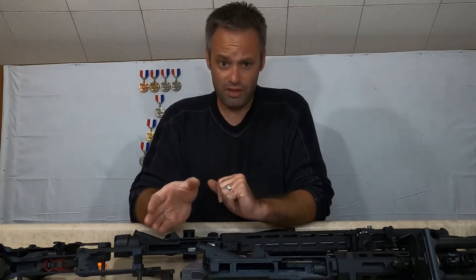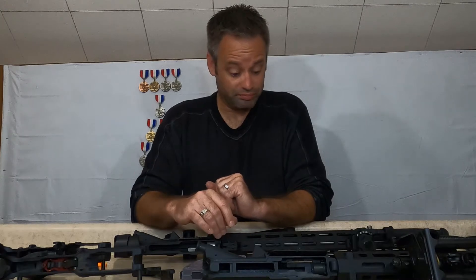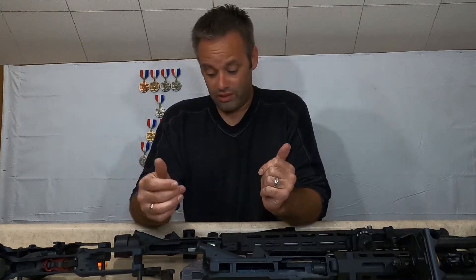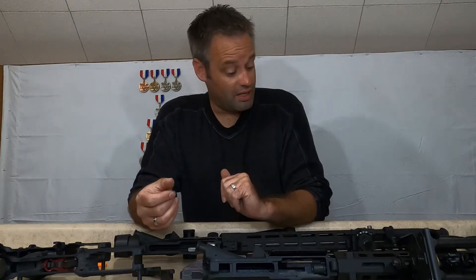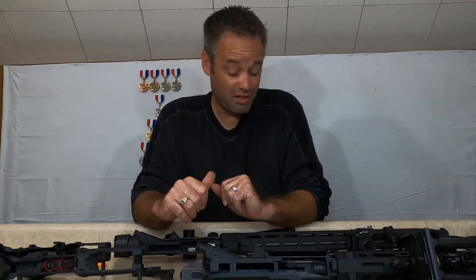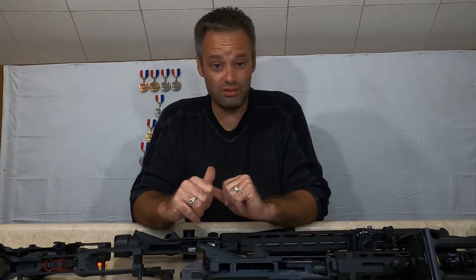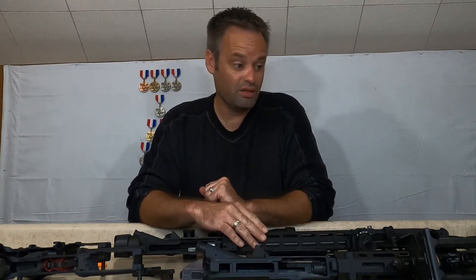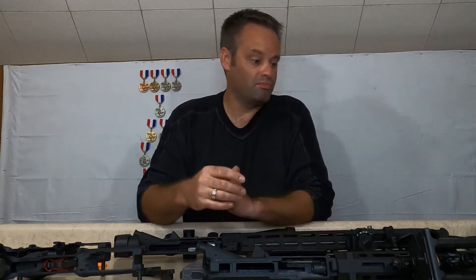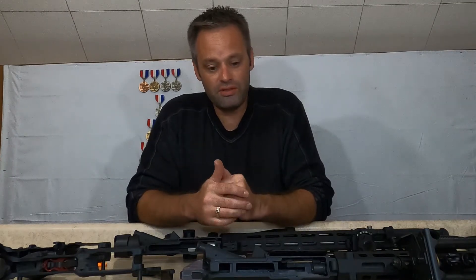Both are a lot of fun. The Rock River is more of a target gun — the upper alone weighs probably about 8 to 9 pounds, so the complete rifle is about 10 pounds. It also has a stainless steel heavy barrel, whereas the Tipman just has a government-tapered barrel. It all depends on what you're using it for.